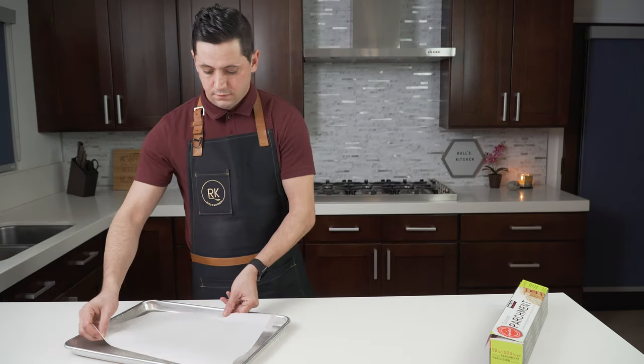If you like this video, please do not forget to subscribe. Tell your friends, tell your friends to tell their friends. And do not forget to hit the little bell so you can be notified of each and every single recipe. Until then, au revoir and see you next time in Rulles Kitchen.